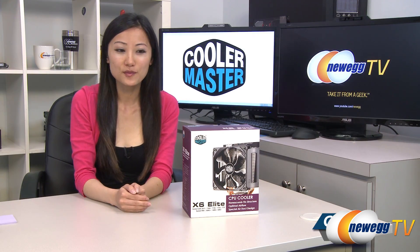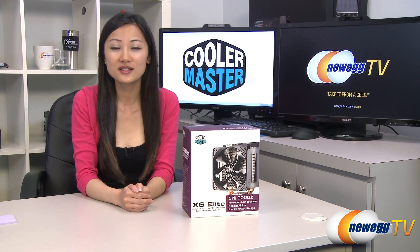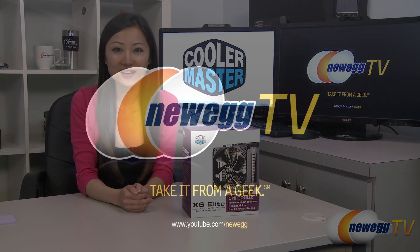That wraps up our overview on this Cooler Master X6 Elite CPU cooler. I'm Joanne, and if you enjoyed this video, be sure to subscribe to our Newegg YouTube channel. Thanks for watching Newegg TV, and we'll see you next time.